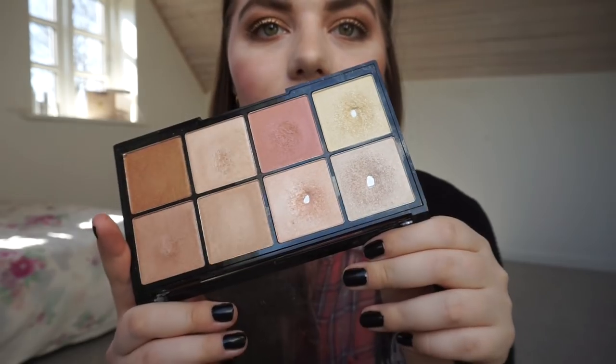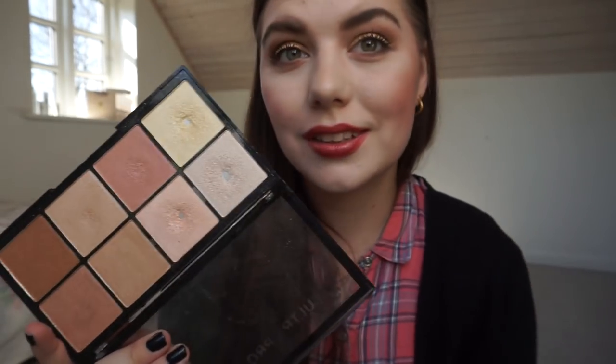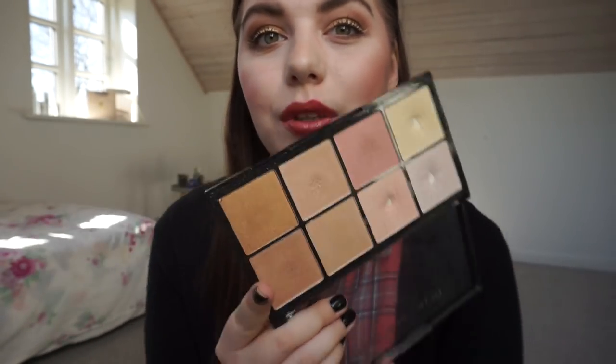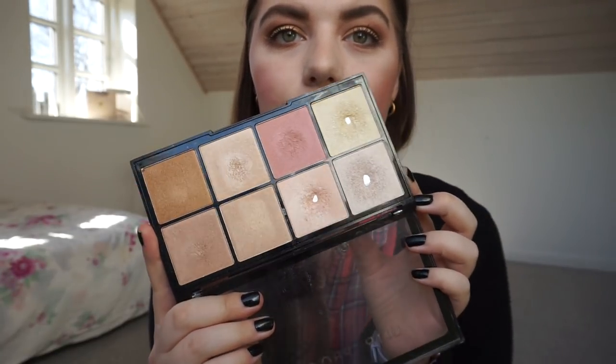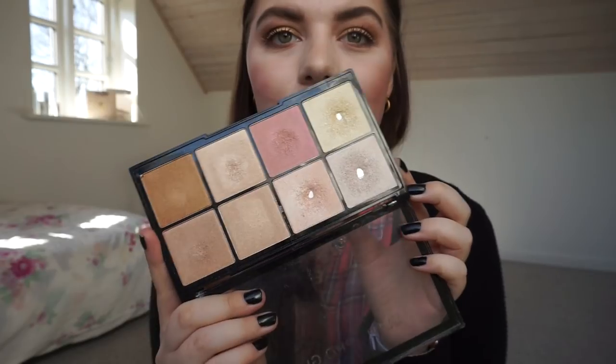Next is the Makeup Revolution Ultra Pro Glow highlighting palette. I have pan on three shades and that hasn't changed since last time — I have not used it since then. I really want to use the darker ones in the summertime, so hopefully I'll do that.